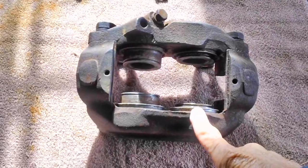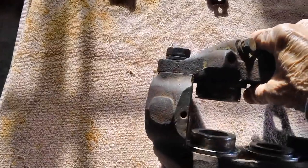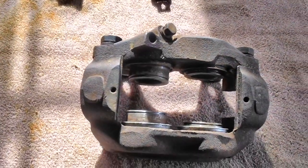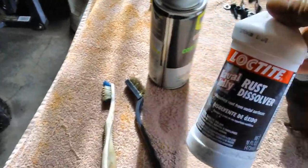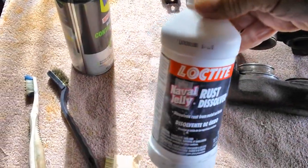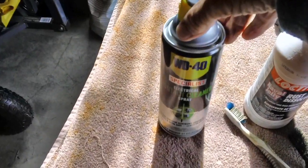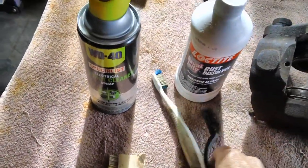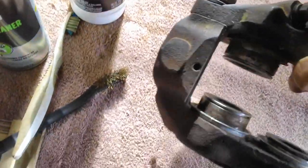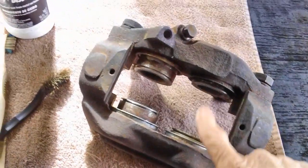I've also decided to go ahead and try restoring this caliper. Here's my plan: I've got some naval jelly, a little brass wire brush, a toothbrush, WD-40, electrical spray, and a little bit of sandpaper. I think if I put a little bit of elbow grease into this I might be able to bring it back from the dead — we'll know by the end of the video.